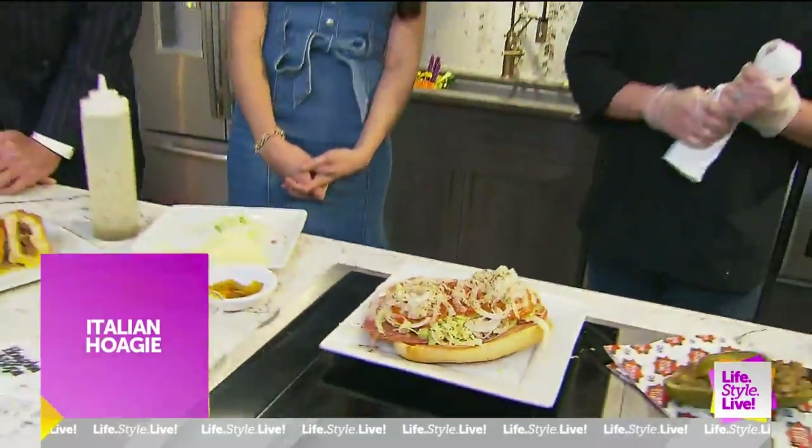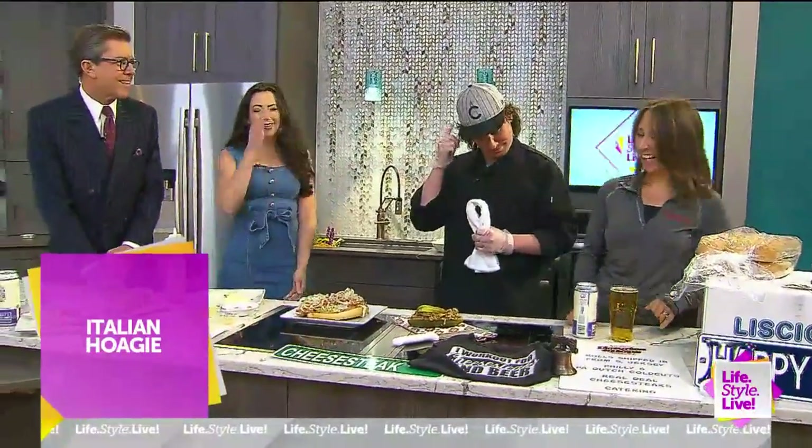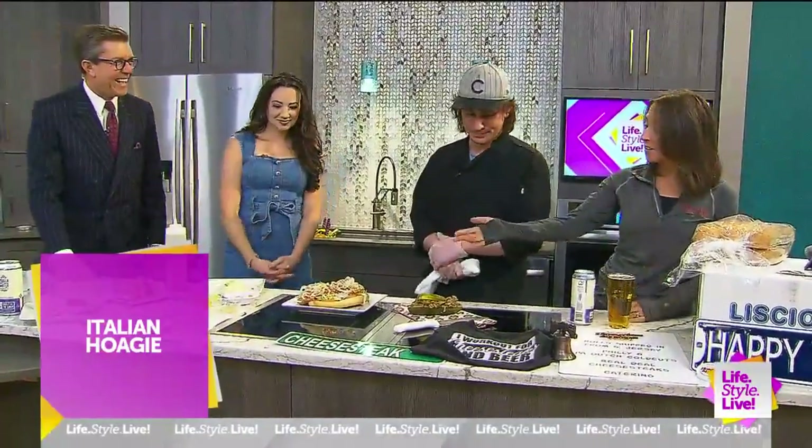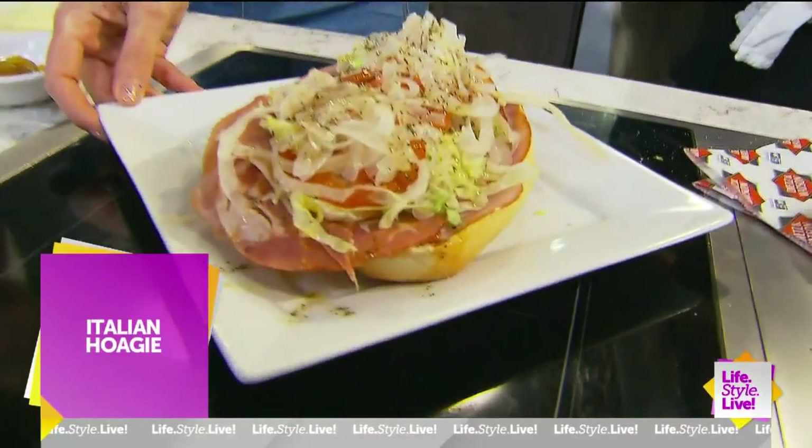I'm going to postulate that you do not want to eat this while driving a car. People do, though. This is the Italian, definitely on our Devour menu, which starts next Tuesday for us, but for most of the city, Monday.